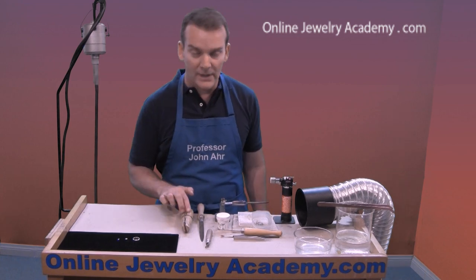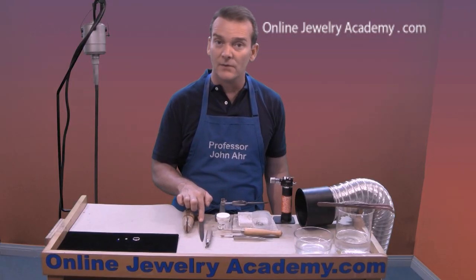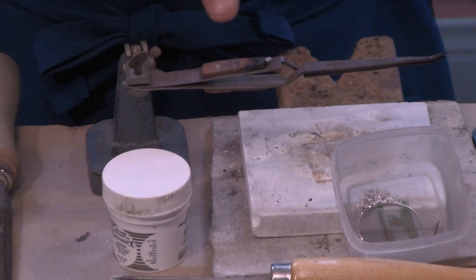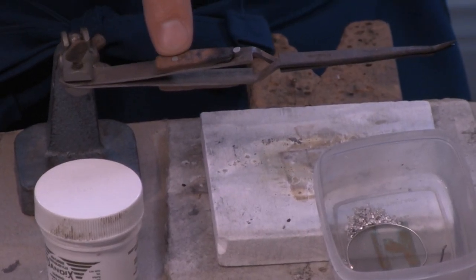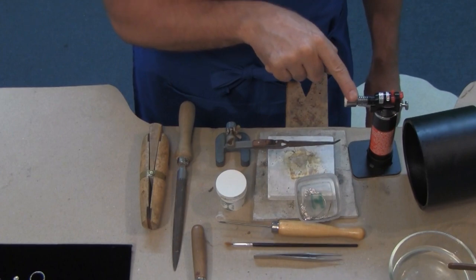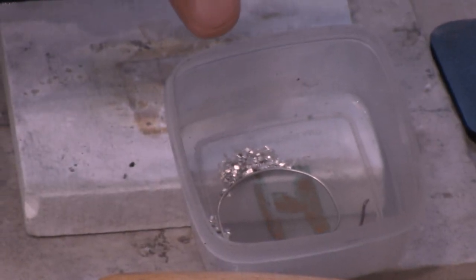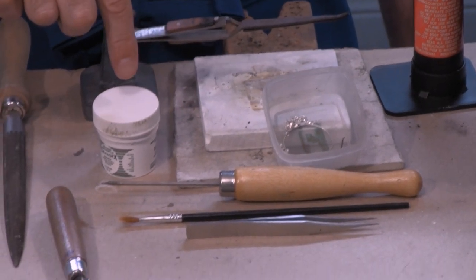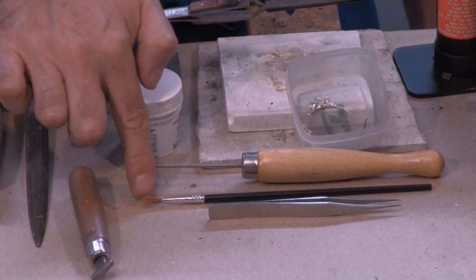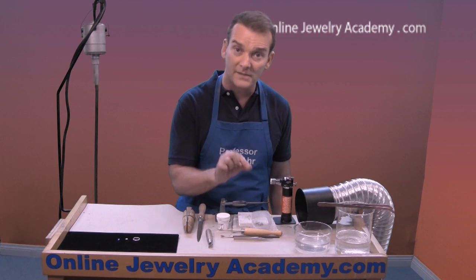You're going to need a ring clamp with a wedge for holding the ring while you're filing. I recommend using a zero cut file because it will work faster. For soldering, I've got a third hand set up with a pair of insulated tweezers, and I'm going to use a soldering pad on top of a ceramic block. I'm going to use a small butane torch and I have one millimeter square pieces of hard solder ready to be used, along with flux for silver and a soldering pick. I have a paint brush for applying flux and tweezers for placing the solder pallions.